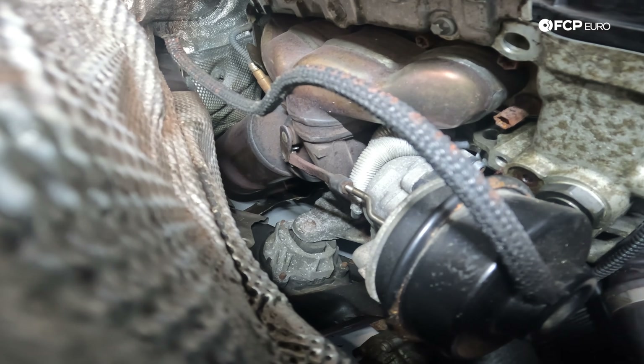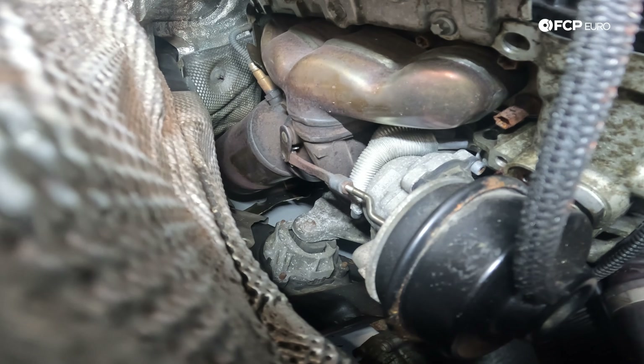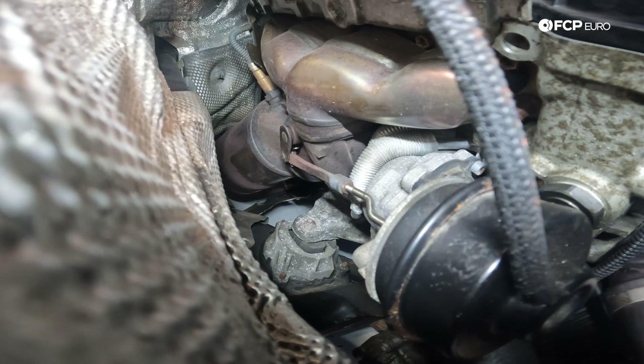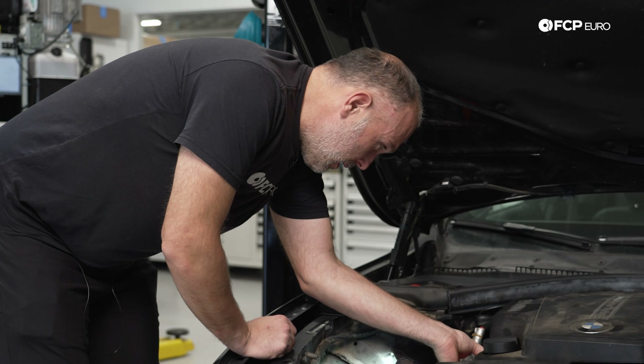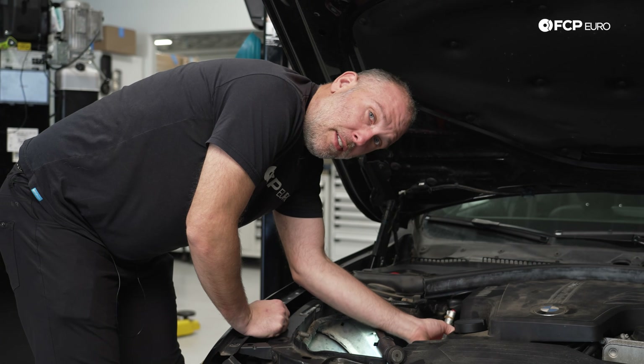Very early production N20s would have had the pneumatic wastegate. Then they went to electronic wastegates, which are way more accurate, way quicker, and way better at maintaining boost levels and control. So most of your N20s and N26s are not going to have that canister or the vacuum supply and solenoid coming from the valve cover. Of course, this is one place to look if you're having boost targeting issues — do you have a problem on your vacuum control side if you have a pneumatic wastegate car? Let's start it up and talk about that noise, because I believe our boost problems are pretty much directly tied to that.